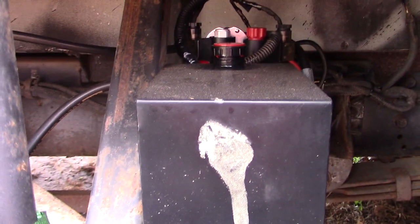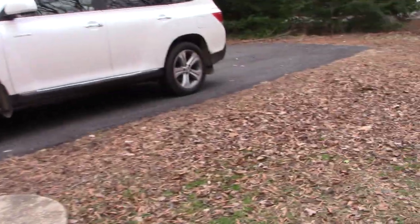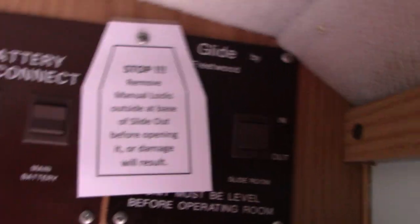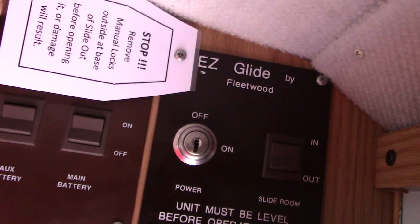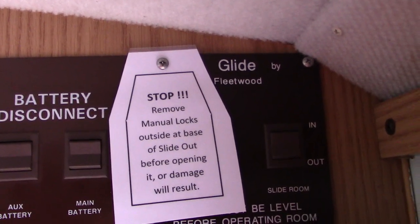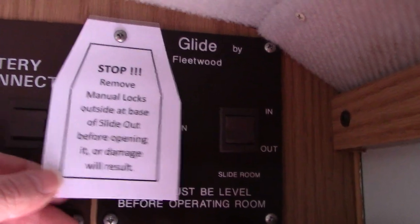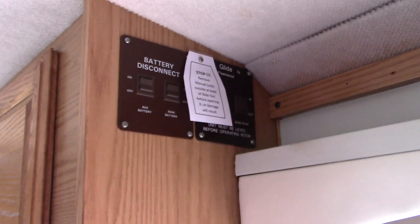This has worked really well. The biggest danger in all of this — no matter what kind of slide out lock system you have — is to make sure no one attempts to open the slide out with those locks still in place. So what I decided to do as a reminder is put a little note up here at the slide out controls, laminated it and put it under one of the mounting screws. It hangs over and it's impossible to operate the slide out without seeing this tag. It says: 'Stop — manual locks outside at base of slide out. Remove manual locks at base of slide out before opening, or damage will result.'